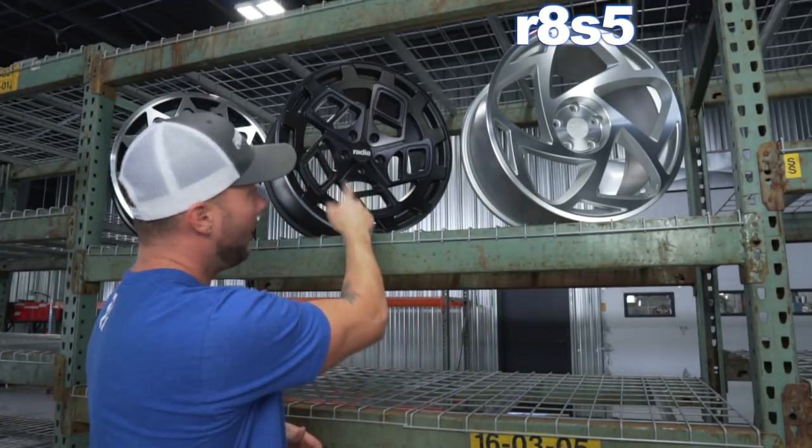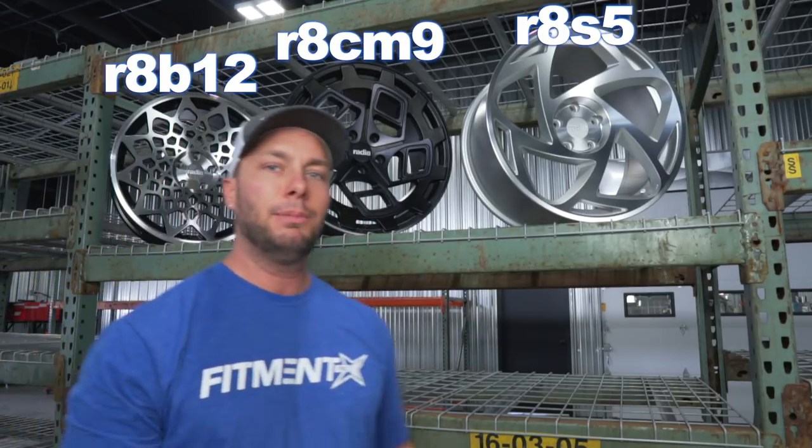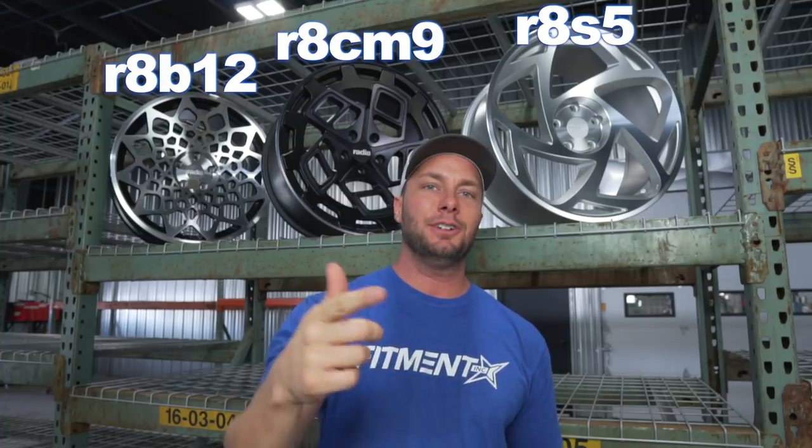I've got the R8 S5, R8 CM9, and then the R8 B12 — three really popular patterns that Radiant offers. So definitely check these wheels out and stay tuned for the photos on this one.